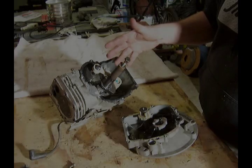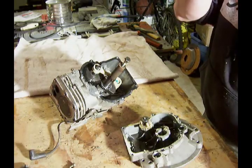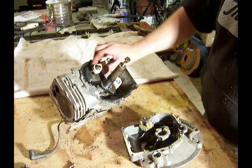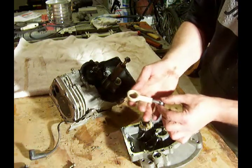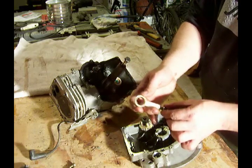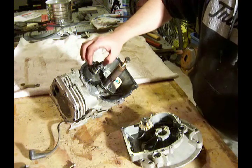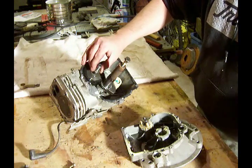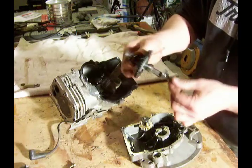Now that we've got the engine open, it's time to start taking the innards out and inspecting them and cleaning them up, making sure everything works good. We're going to start off by taking this piece off — those pieces go together, so we'll lay them over here on a towel. We'll slide the cam out very carefully. There's the cam.